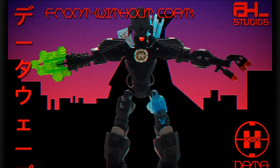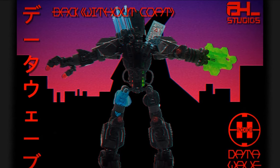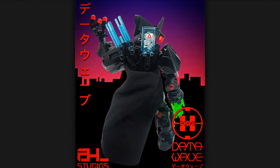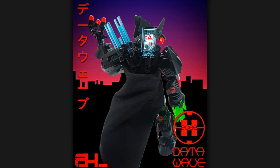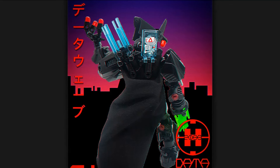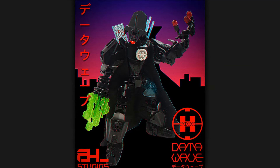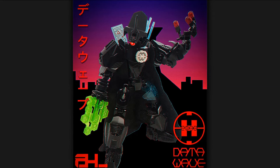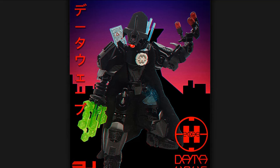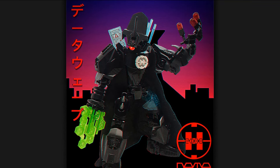Coming in with that idea also opens you up to a lot more cool creative possibilities. Even just the choice to include that stickered data pad on the back, and this weapon which uses some lightsaber bars — it all feels very cyberpunk and perfectly fitting for this type of character. As soon as you come in with the idea that this is going to be a cyberpunk character, it opens up your mind to a lot more creative ideas. A very unique and different idea for a hero this year.